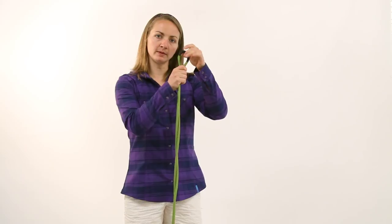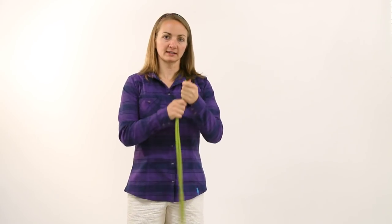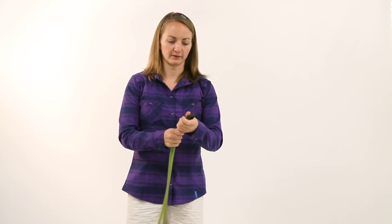One of the benefits of this coiling technique is that when you start from the middle and you flake this way, you actually move kinks out of the rope instead of into the middle of the rope.